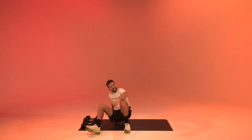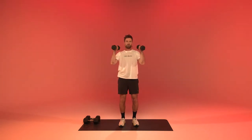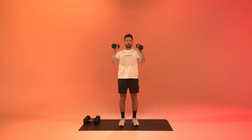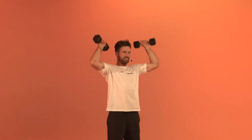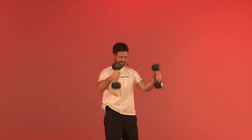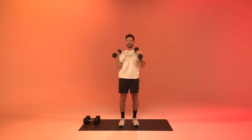Next up we're going to get to a clean and a press. Get the weights up to your shoulder and make a press. Clean up to the shoulder, make a press. This time you can use a bit of speed. We've been working the bicep quite a bit already, so now you may use some momentum to get the weights up and down. And relax.